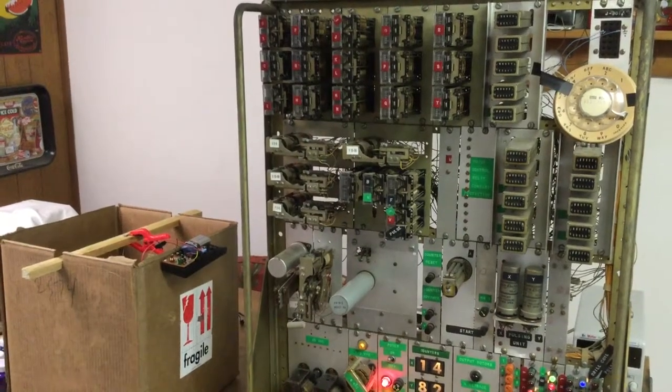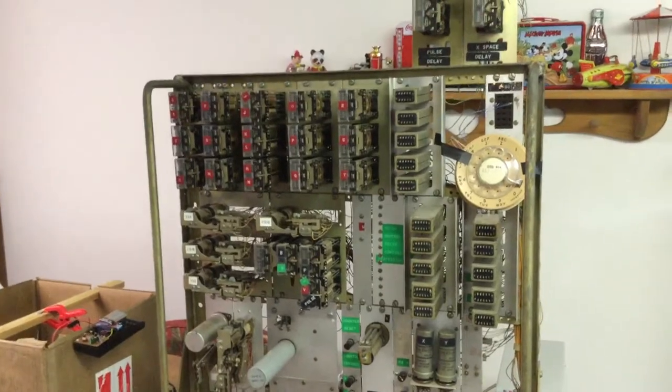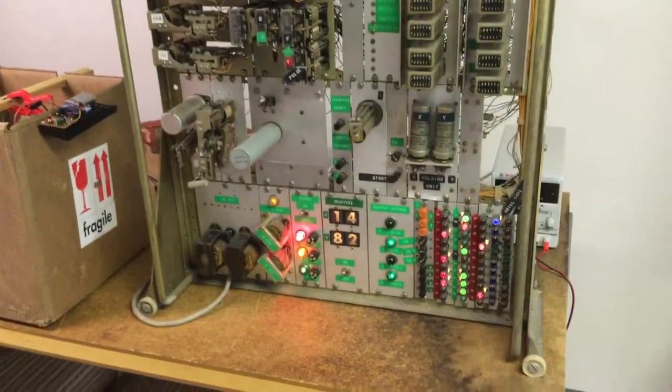Welcome to my next video. This one involves my controller — a very old controller.